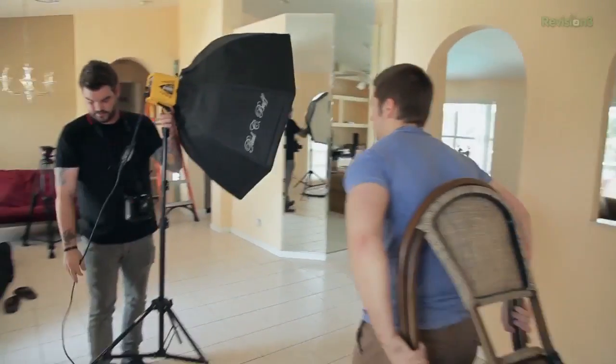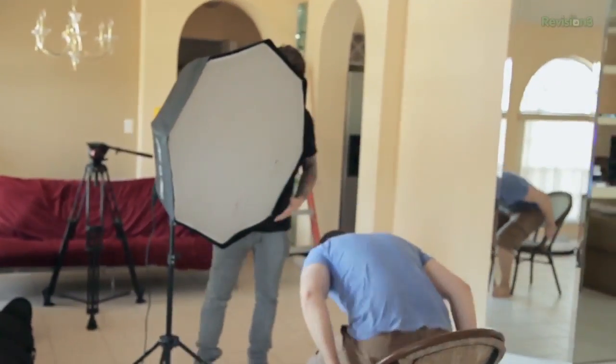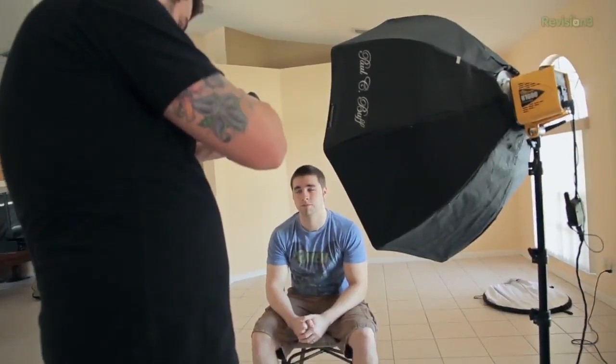I like the shot a lot, but I do want to darken the background up a little bit. Something that plays into that is inverse square law, which is the amount that a light will fall off in a specific distance. To darken the background, I'm going to shoot at a higher shutter speed — right now I'm at 1/200th, I'm going to bring it up to 1/250th, which is actually my cutoff. We're going to move Josh and the light source — keeping their relative distance the same — away from the wall so that the amount of light hitting the background falls off and is a bit darker, giving us a more dramatic effect.